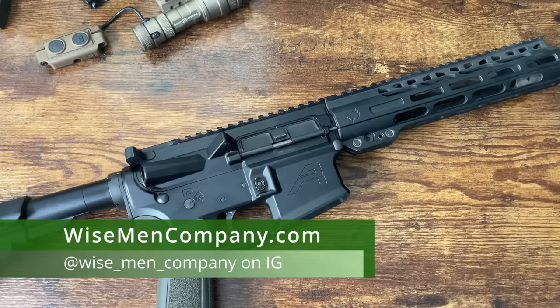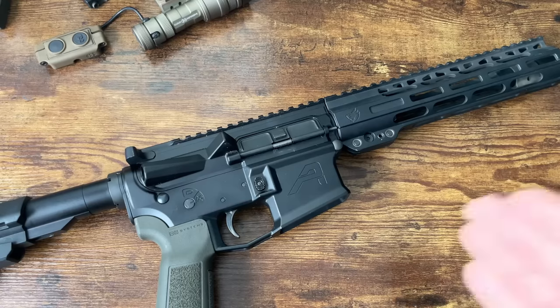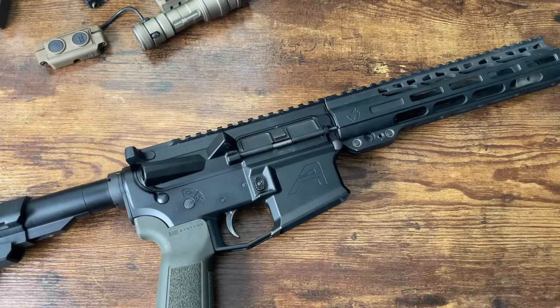Welcome back to Wise Men Company. Today I'm finally going to put out a video on painting your rifle - rattle canning it, whatever you want to call it. Tons of requests for this. I've never wanted to do it because there's already a ton of videos out there. It's not rocket science - you don't even have to be good at painting, you don't even have to be detailed. There's not a lot of effort. You can literally throw it on the ground, paint it, cover some important parts so it doesn't get paint on it, and voila, your rifle's painted.